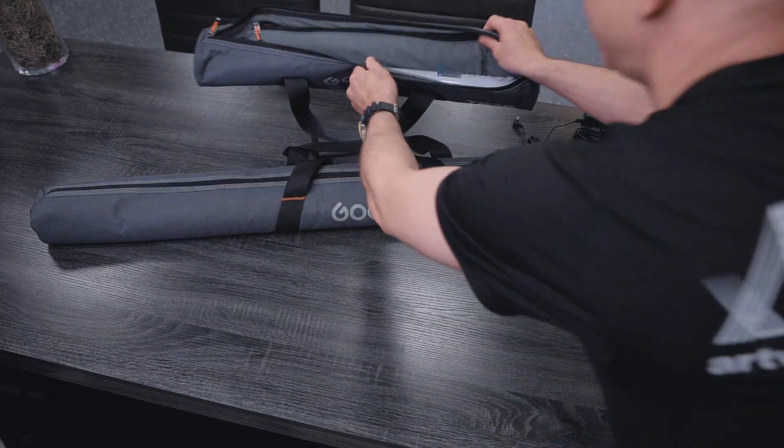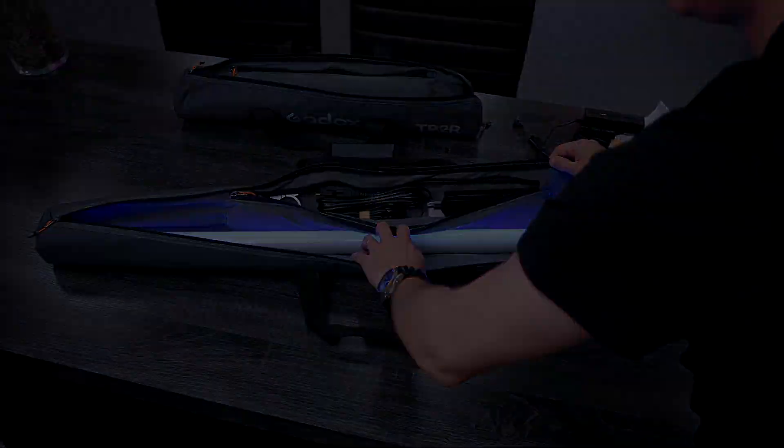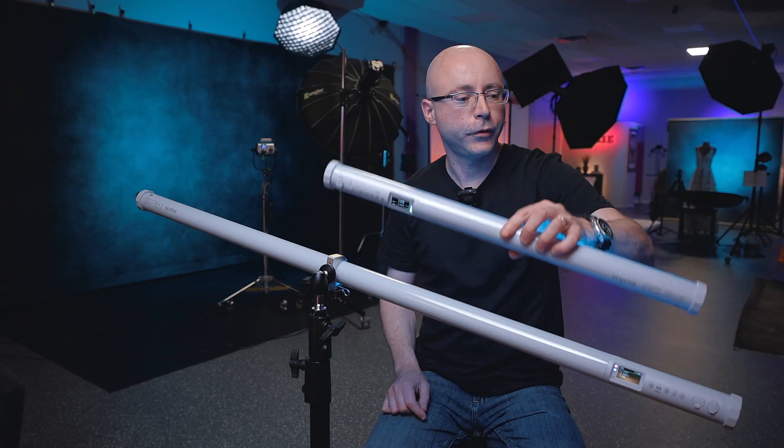Now the same thing with this case — it's just bigger, with the same contents. I'm going to grab the TP2R because it's a more manageable light to show around. This one is actually 4 feet long, and this is 2 feet long.